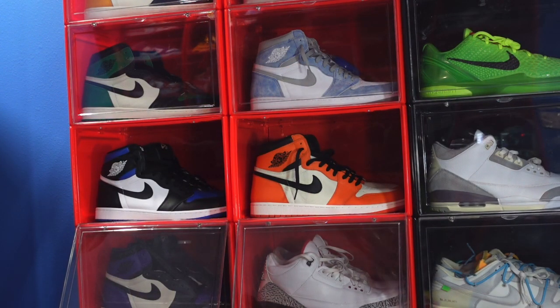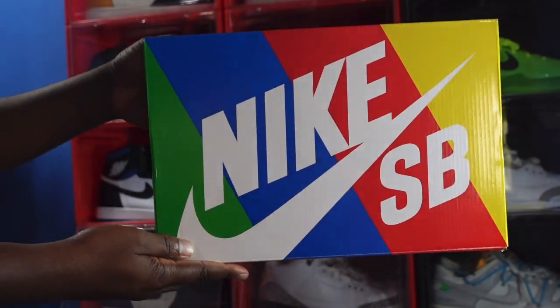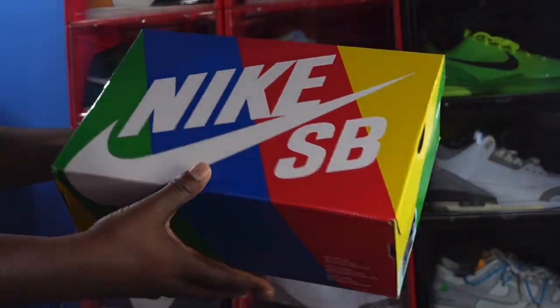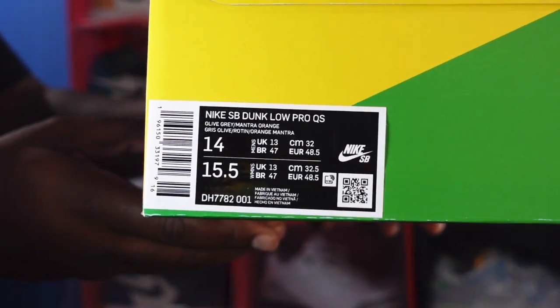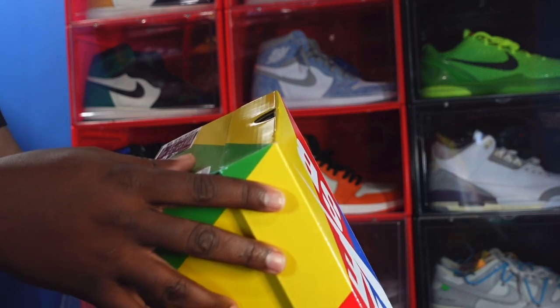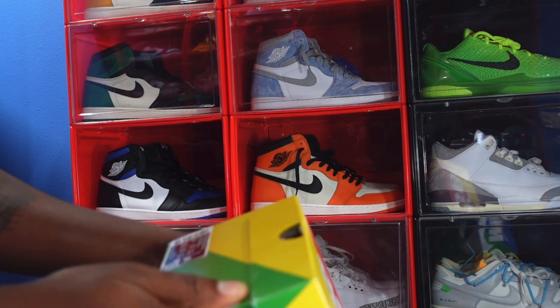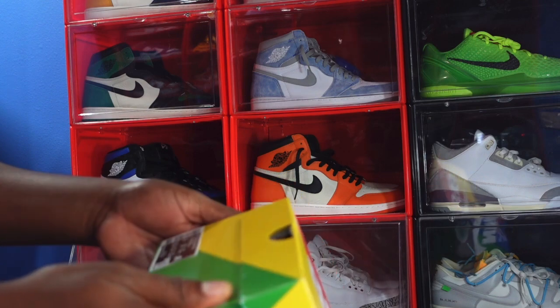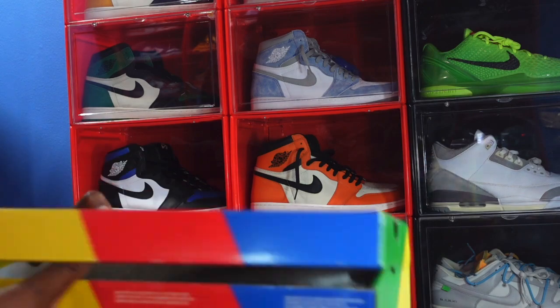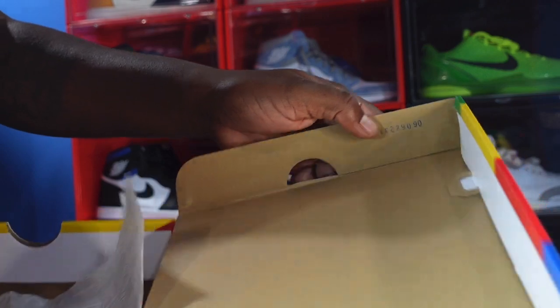Now today we take a look at a collab sneaker. It's a collab with Nike, and let's go ahead and show you the box. It is a Nike SB box with a colorful box. You can see the box tag — it says Nike SB Dunk Low Pro QS, QS standing for Quick Strike, and the colors are Olive Gray and Mantra Orange. It is a size 14. Let's pop the top.